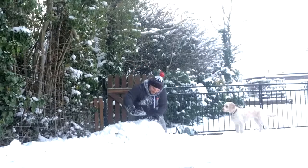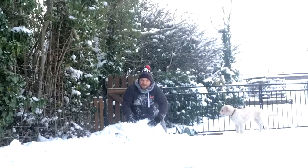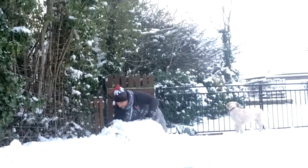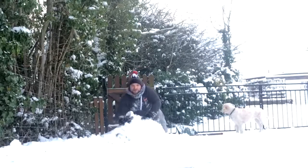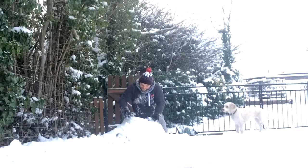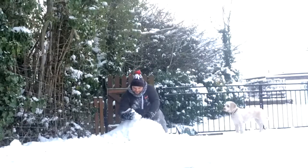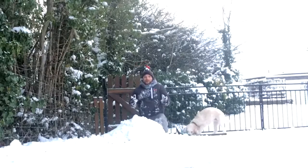Pack that in right tight, like a Cadbury's fudge bar, and I'm packing it in tight, get as much of that snow on there. And what you want to start doing is, when you start getting a bit of a mound like this, you want to round off the edges. I'll be back in a few seconds showing you how I'm getting on.